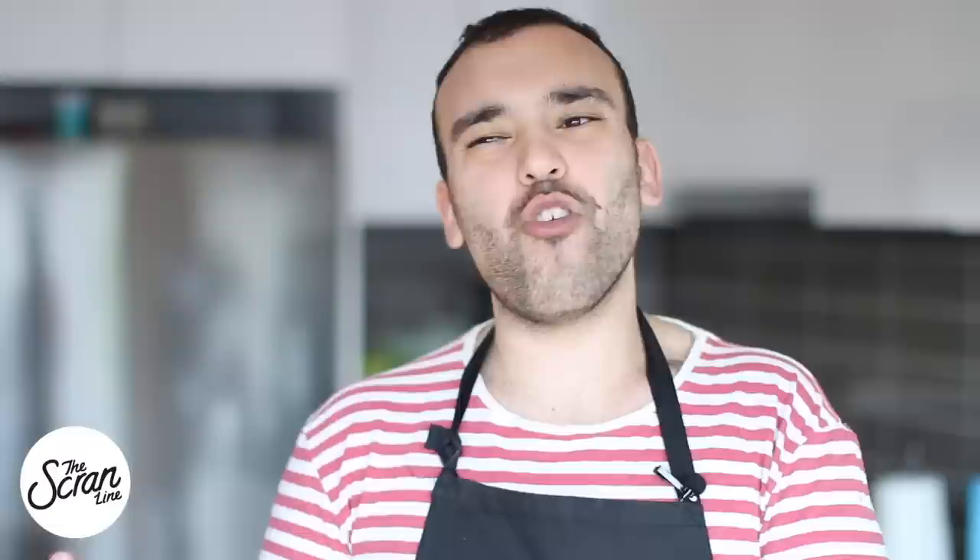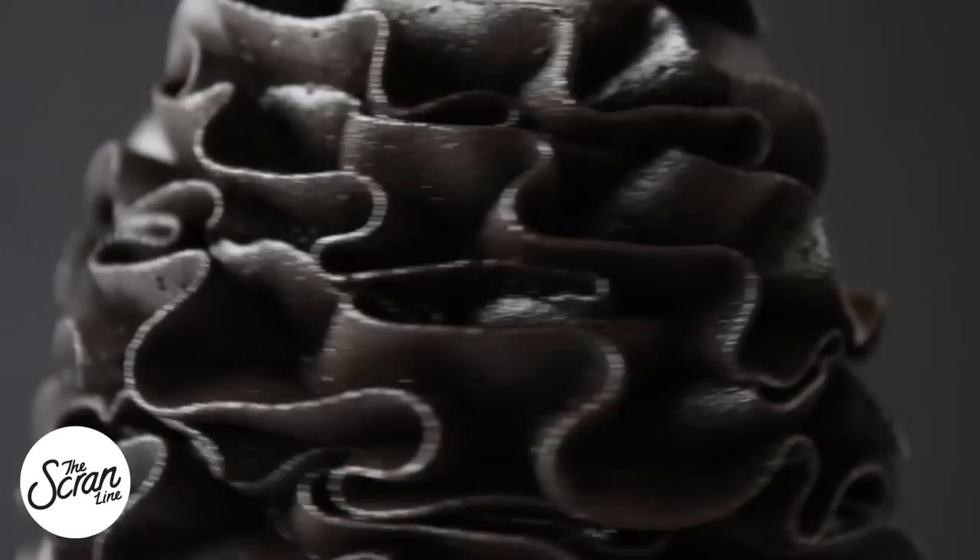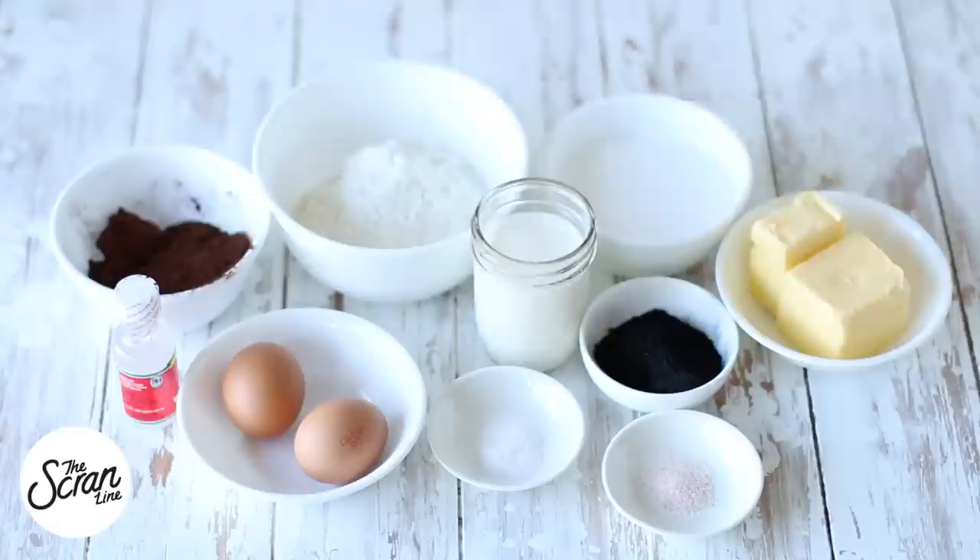I hope you guys enjoy watching these — these are the ingredients you need to make them. Okay guys, start off by preheating your oven to 160 degrees Celsius or 320 degrees Fahrenheit. The ingredients you're going to need are cocoa powder and flour.